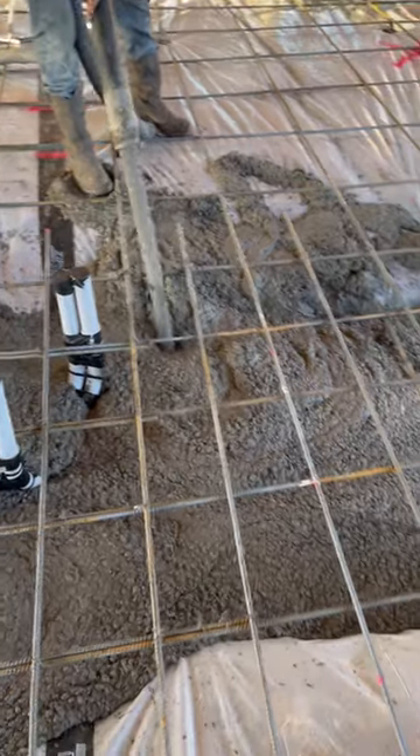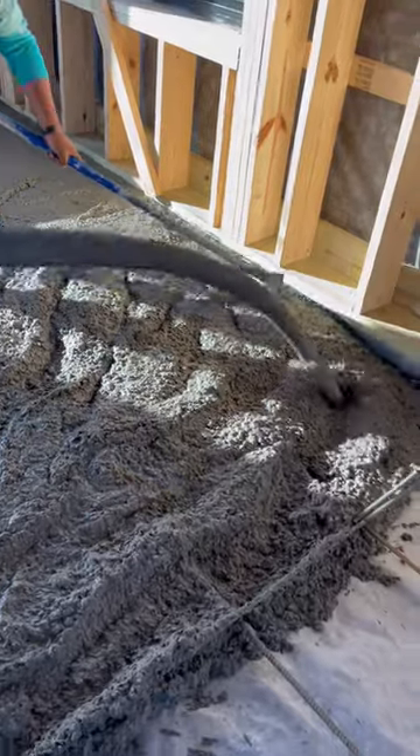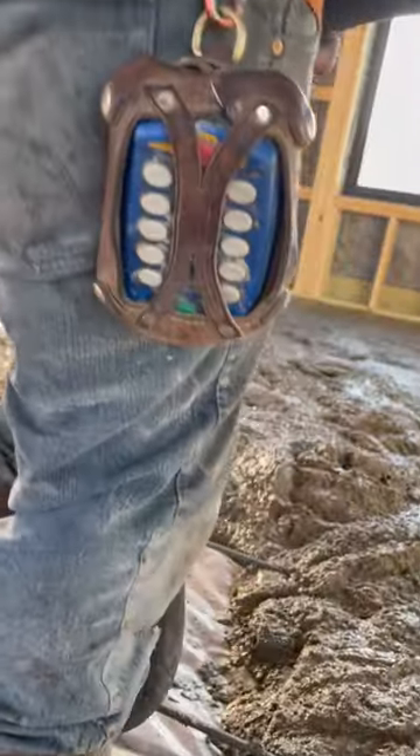They poured the deepest section under the firewall first so it could start to set up. Once it was poured, they went to the far end of the building and worked their way back. The operator used a remote to control the line pump.